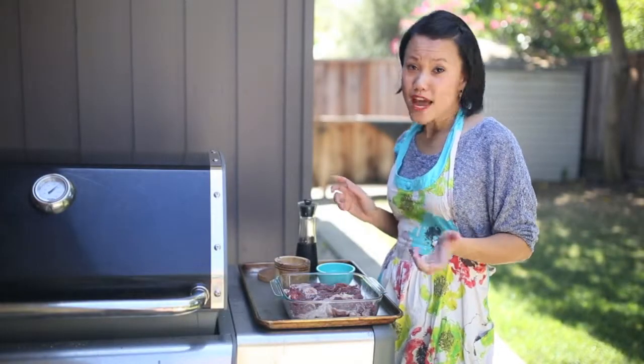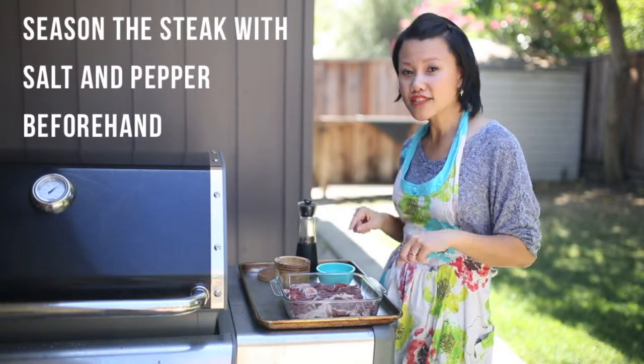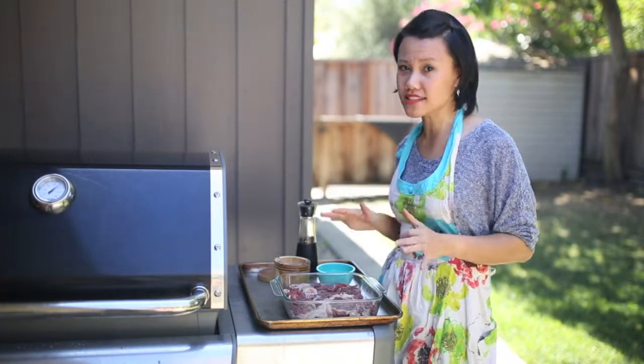The first tip for grilling up any protein is to make sure you salt and pepper it beforehand. I've salt and peppered this skirt steak the night before so that it's had plenty of time to get lots of flavor.